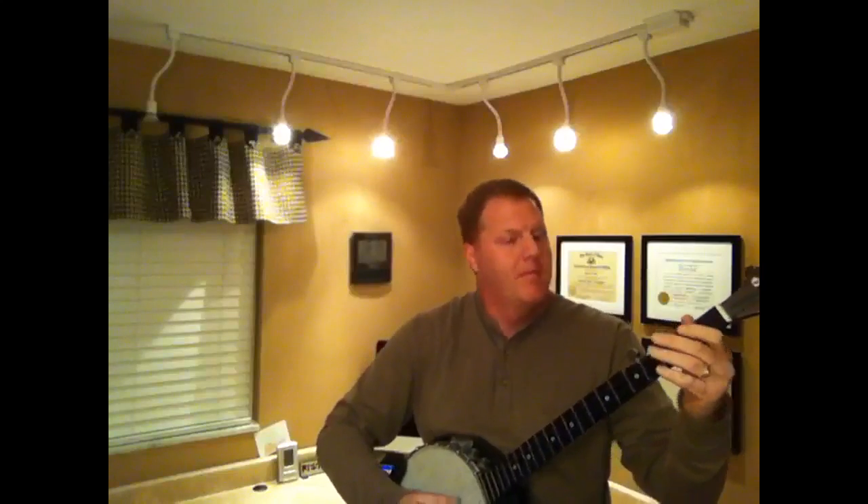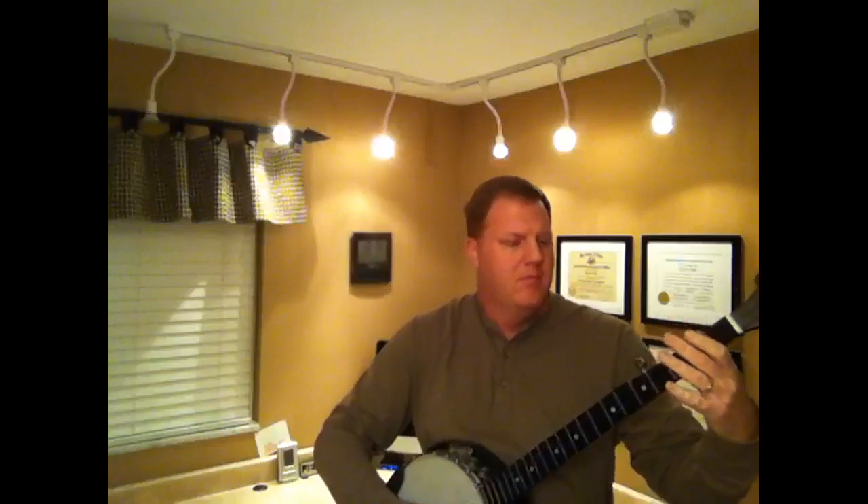Now let's talk about music. Let's say you want to have cool music in the background and you just can't afford to have somebody come in and play music for you. If playing an instrument yourself isn't possible and you have a young child with a kazoo, that may be all you need to do fancy background music for your video.